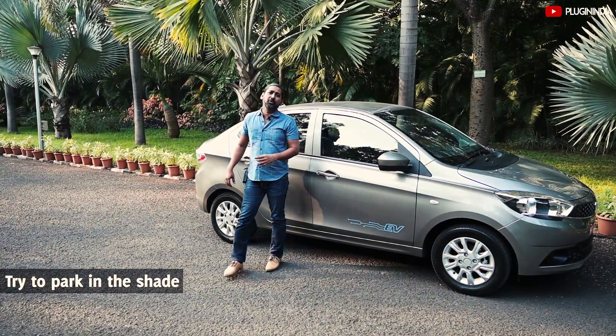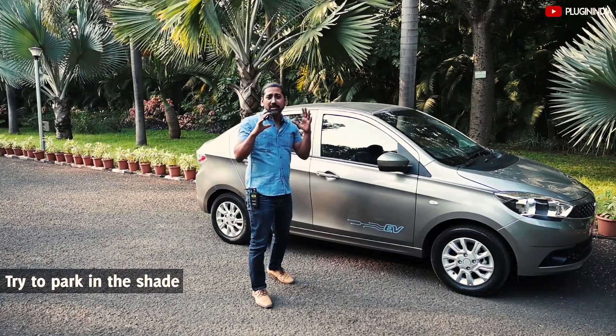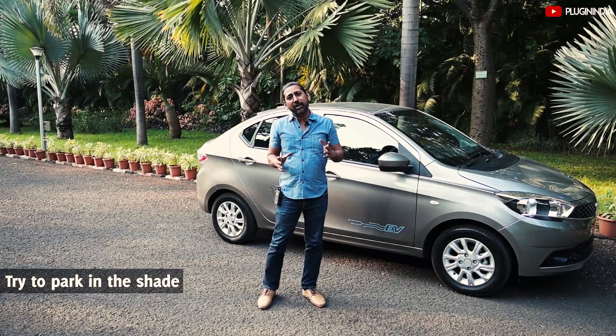During hot summers, make sure you park the car in shade so that the cabin temperature stays cool enough and doesn't put any pressure on the battery.